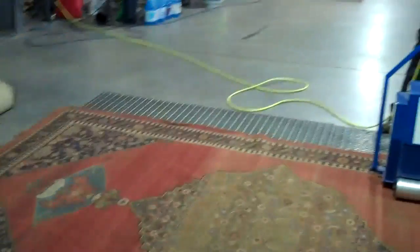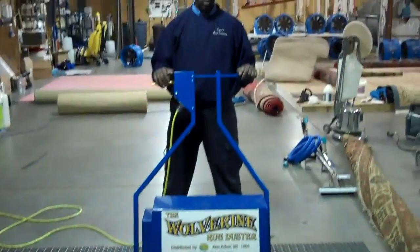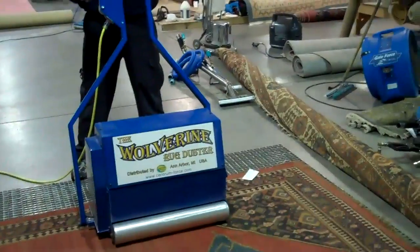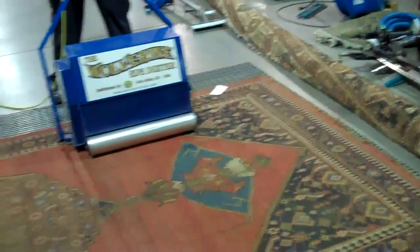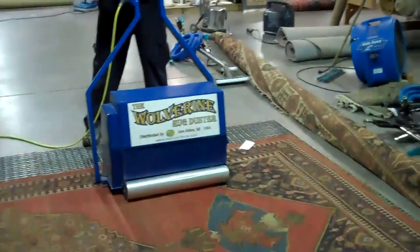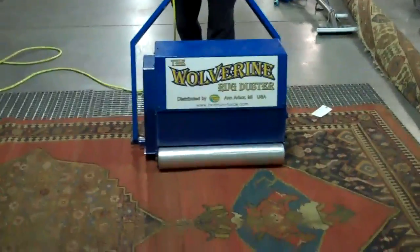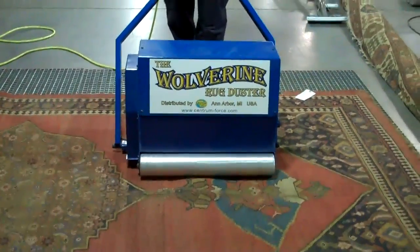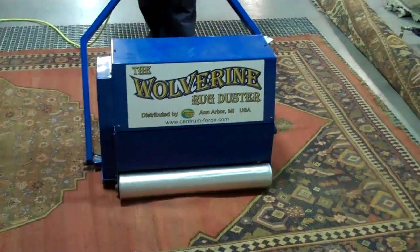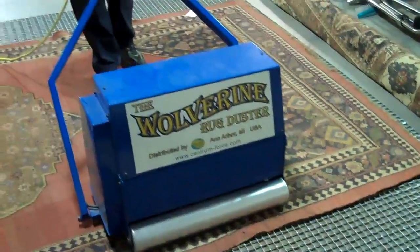Our first step in bringing this antique rug back to life is to get the dry soil out of it. Randall's going to operate this portable duster. What this machine does is go across the back of the rug vibrating it, and it knocks out a lot of the heavy dry soil — that's so important to do. We just run this machine back and forth across the rug, probably spending about five to ten minutes.